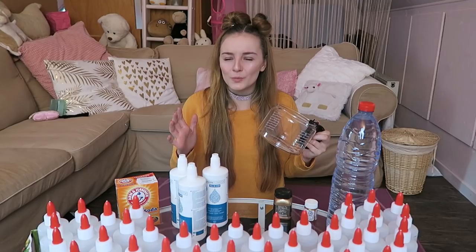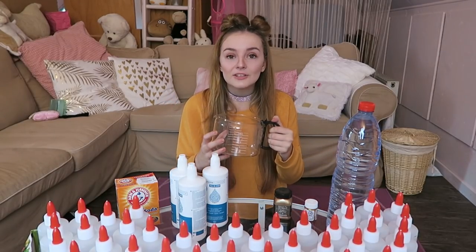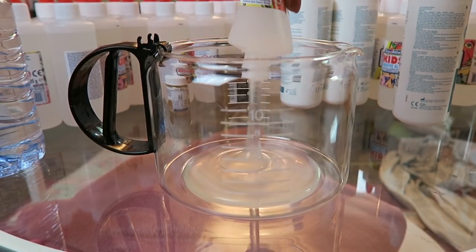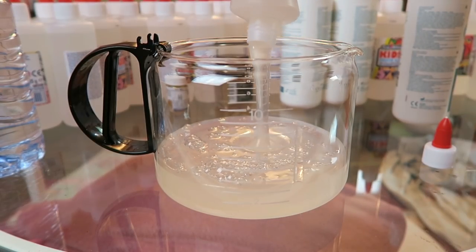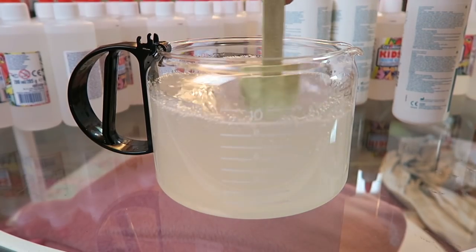Because otherwise it will be so hard to stir. So I'm going to make a little slime. Glue is the first thing — pouring that glue.